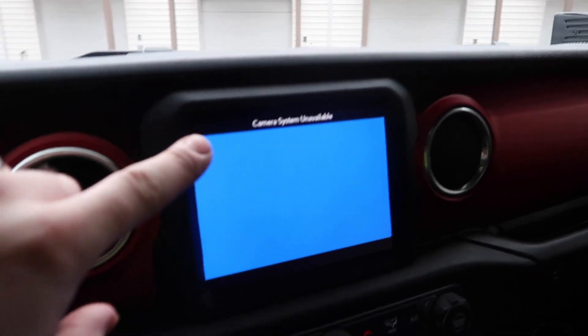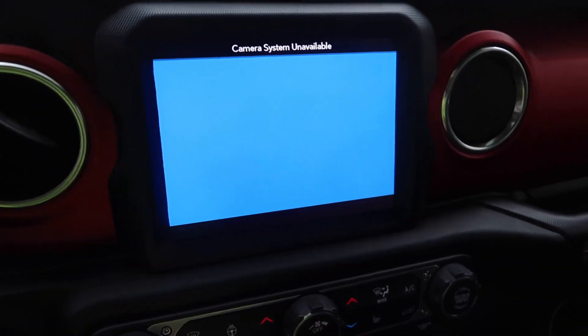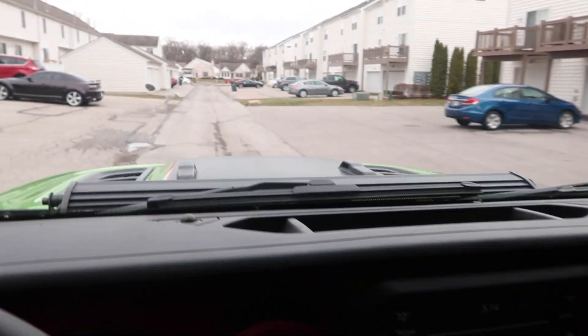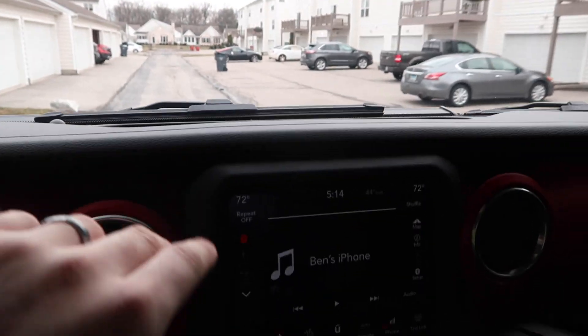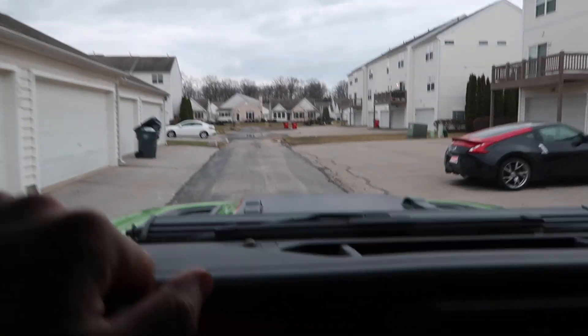Another thing — I think I have to get a new camera because every time I go to backup, it says the camera system is unavailable. It just started doing that when I put my rear tire carrier in, and since the rear tire carrier is off right now, it's been giving me more problems than actually working. So we're going to have to dive in there and figure that out, or just order a new camera and wiring harness.